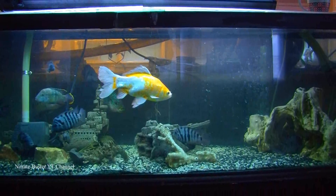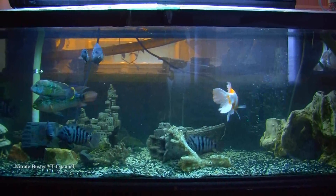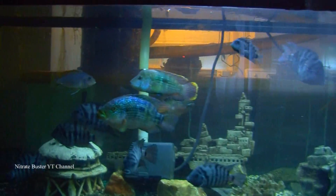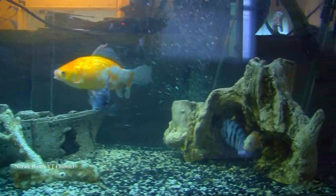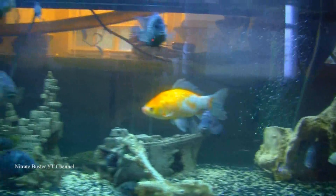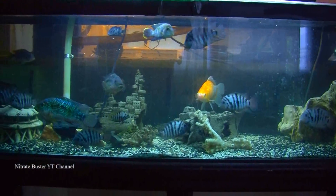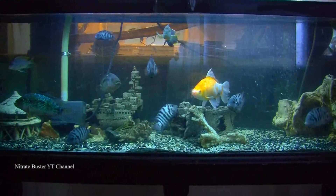I let it fill up and then left it overnight so the water could settle and the cloudiness could go away. As you can see, the fish are doing just fine — there are no fatalities, the fish don't seem too stressed, and it worked well. So that's how you can salt treat or salt dip your cichlids without any deaths or stress.